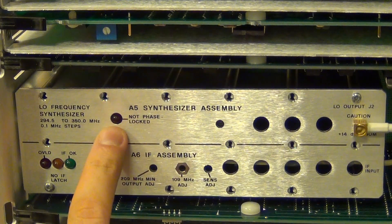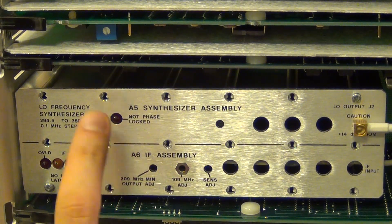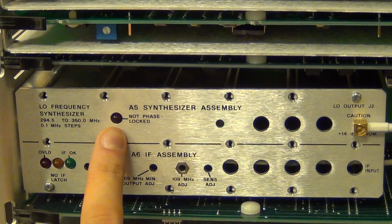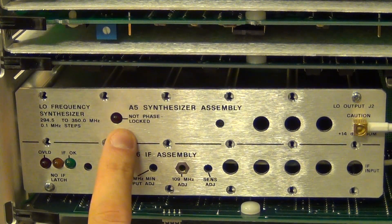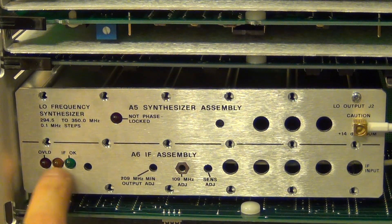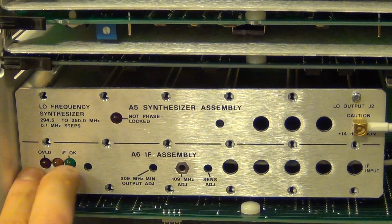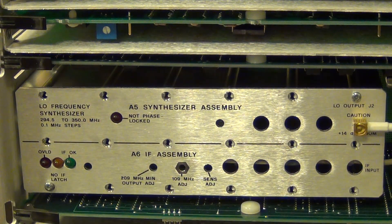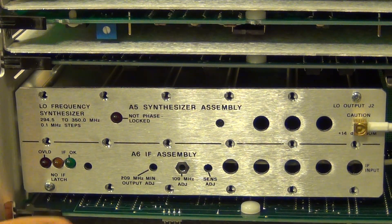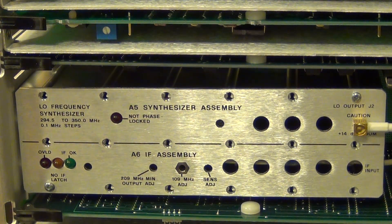It's all beautiful. And there's actually some debugging LEDs which could be useful. There is a 'not phase locked' LED — oh man, I hope the synthesizer isn't broken on this. Not another PLL problem! My life is plagued with unlocked PLLs. And here at the bottom it says there's an overload, a 'no IF latch', and an 'IF OK' signal. So this would be very useful for us to see if an IF is actually coming back from the front connector. There's another board down here, but again, we can take these boards out and take a look at them.